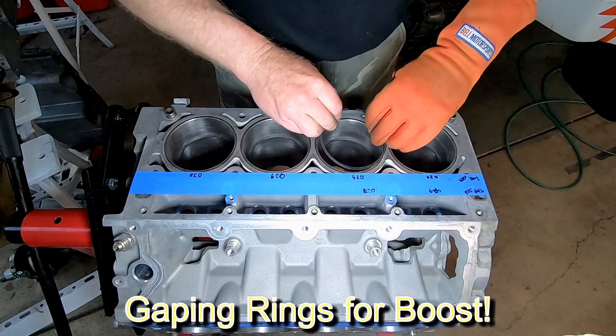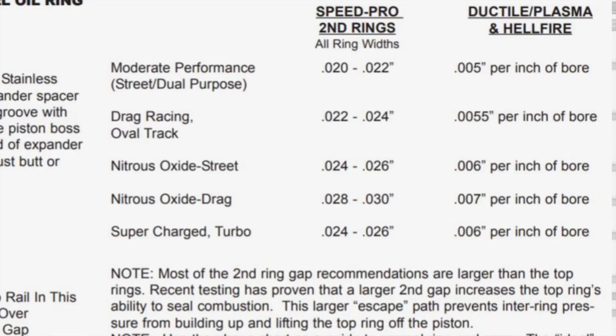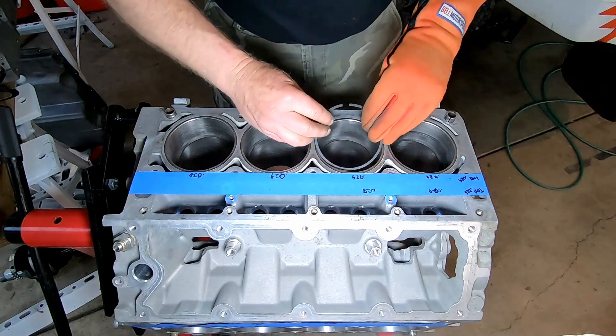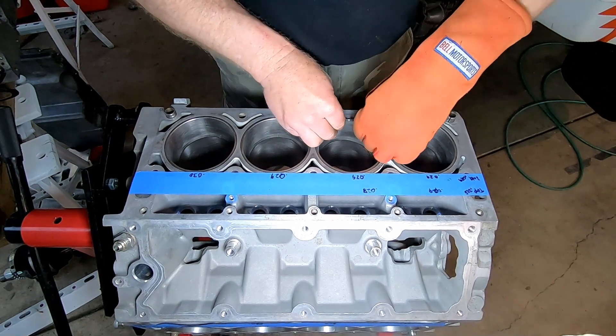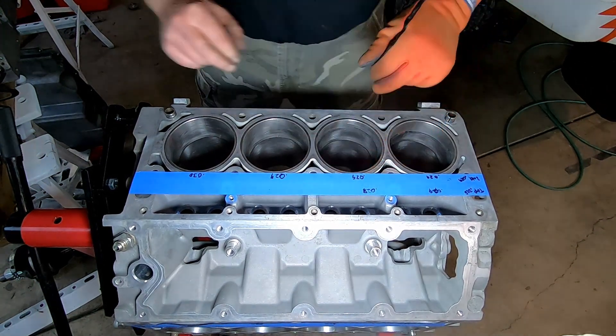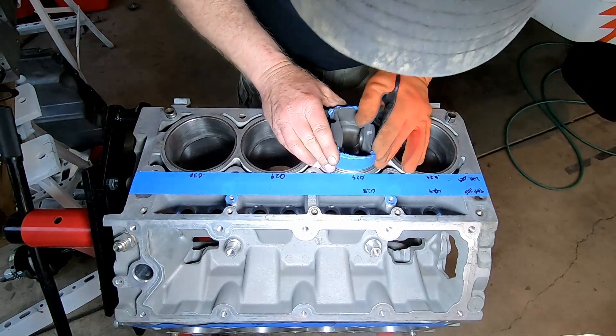One of the changes for boost is gapping the rings. As shipped, the ring gap is only around eight thousandths — really not enough for an enthusiast engine. The piston manufacturers give us a starting point depending on whether you're running naturally aspirated, nitrous, turbo, or supercharged, and I'll seek outside help and expand the gap a little bit more. Our goal will be 27 thousandths for the top ring and 29 thousandths for the second ring, and the oil rings are left alone.